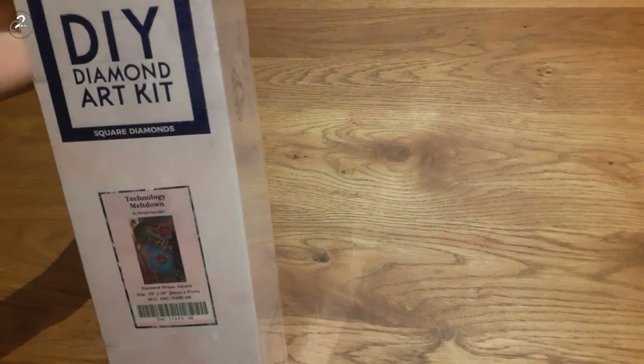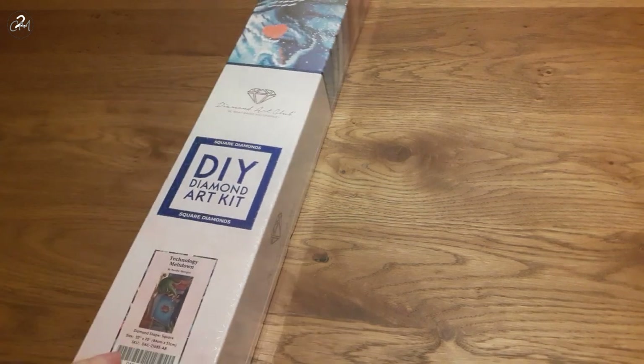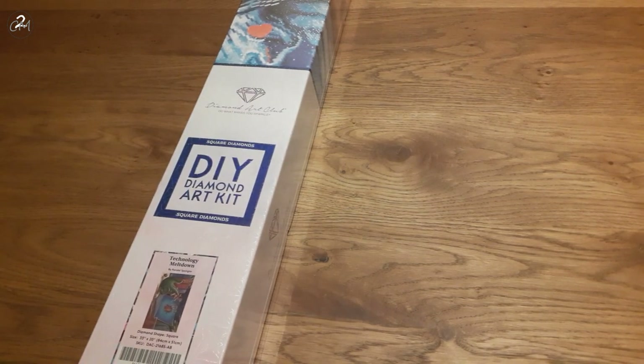Hello everybody, I'm Handa aka CreativeMommyOf2 and today I have the sort of last Black Friday release unboxing I have for you at this moment, because this is the last of the order that came in. This one will be the last of the five I had in this order for Black Friday, but I still have three coming. The next order was all pre-orders so we'll just see when they get here.